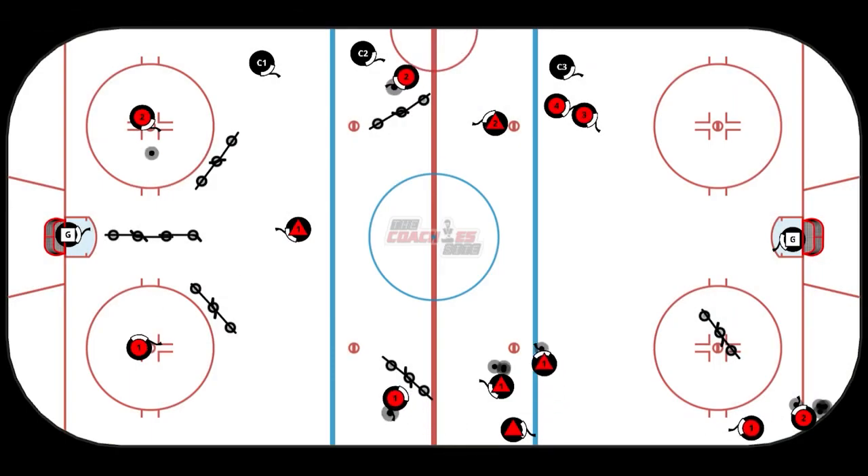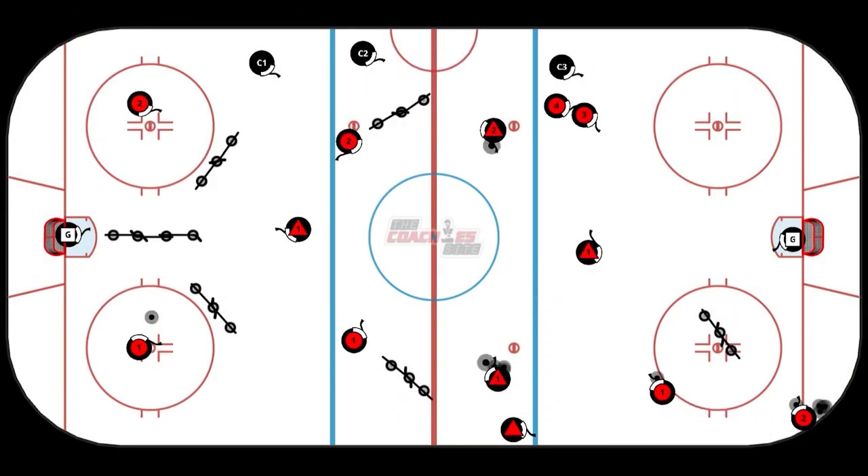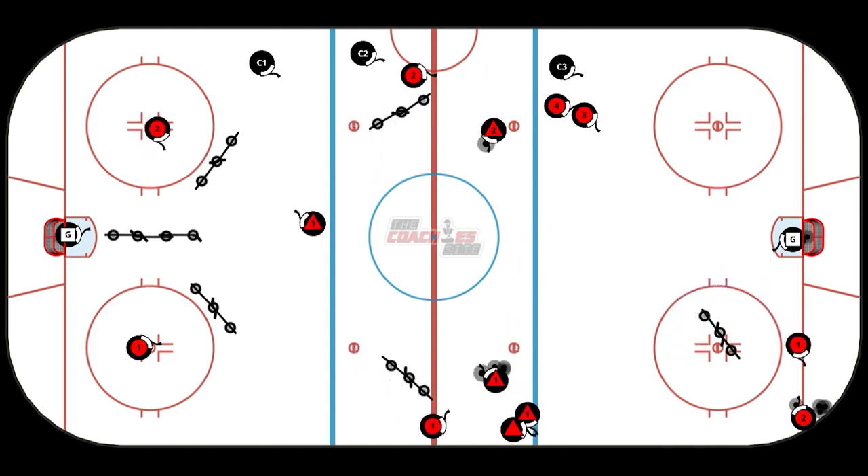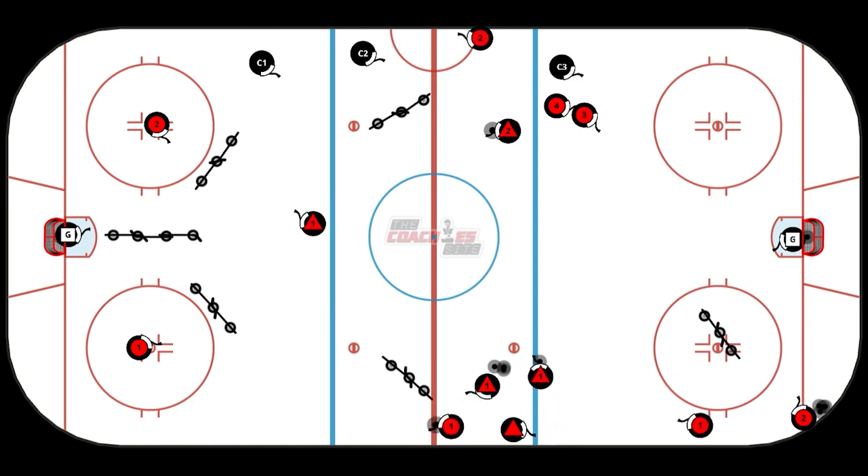In this three-zone power play skill circuit, Coach One in their zone is working on one-touch passing and one-touch shooting, working the puck through obstacles where all players must move to make sure they open up to get in possession, to shoot and take a pass.